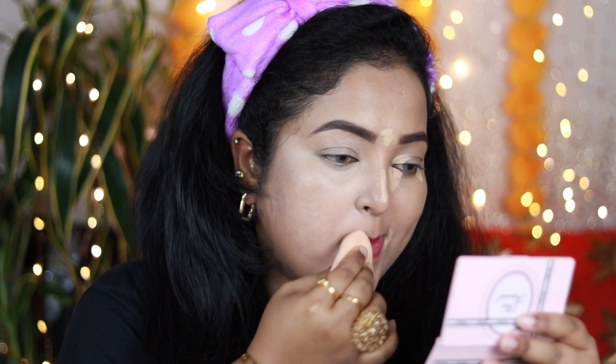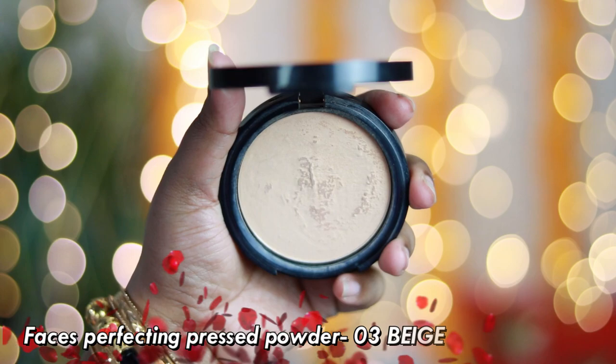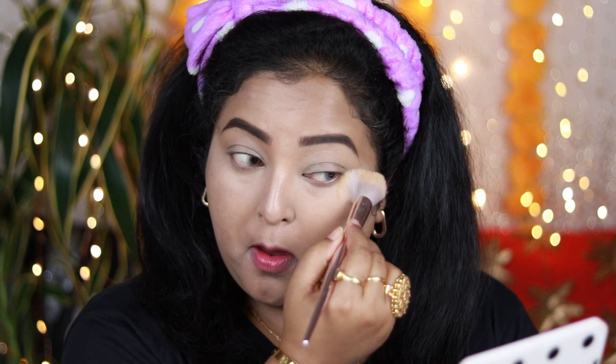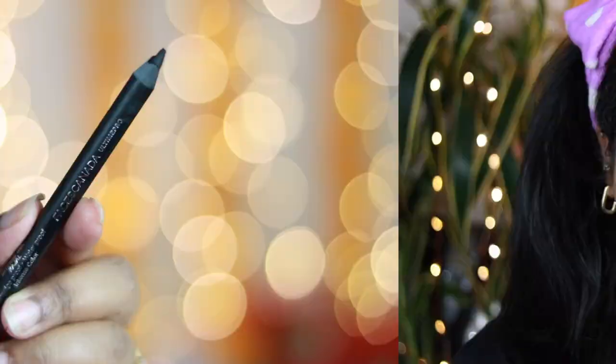Blend it really well to make your under eyes look radiant and nice. Whenever you're creating heavy eye makeup looks, make sure your under eyes are well brightened. To set my concealer, I'm using this compact powder by Faces Canada — you can use any compact or loose powder. If you have oily skin, set your overall face; if you have combination or dry skin, just set your T-zone as I'm doing today.